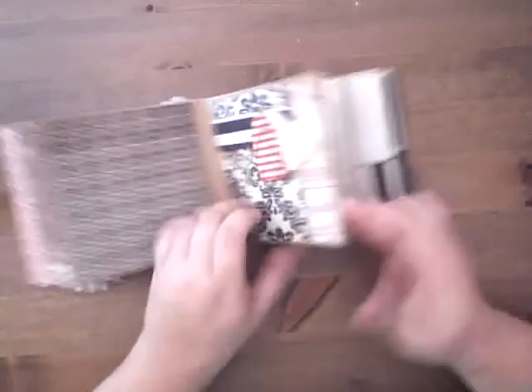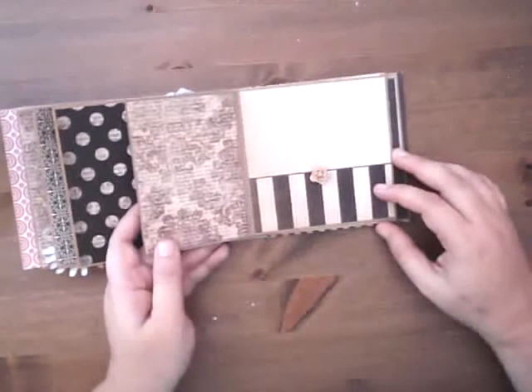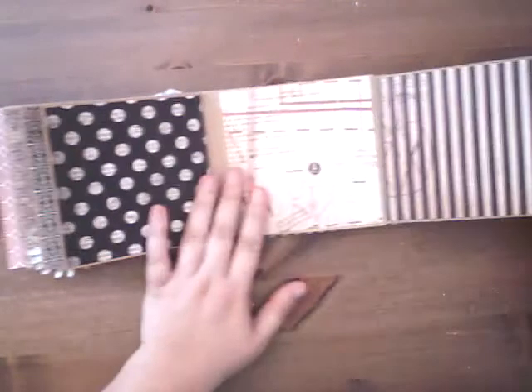It's a different kind of binding than I've not seen anyone do with a paper bag, so I thought I would do a little class on it to show you how I did it.